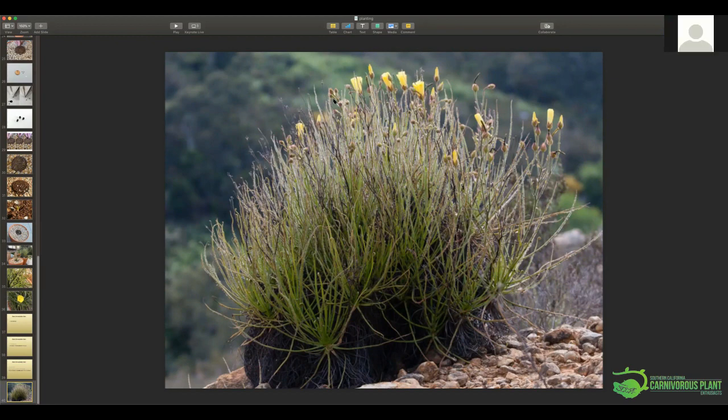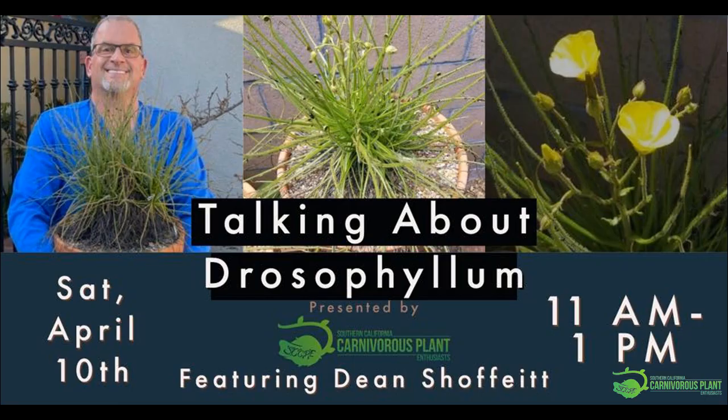Going back to the RO water question: the standard in carnivorous plant circles is you want your water under 50 parts per million. As for whether Drosophyllum is more or less sensitive than other carnivorous plants regarding PPM — I don't know, I've never watered them with anything else. Other people online may have experience with that. Maybe we'll have a discussion about that in a moment.